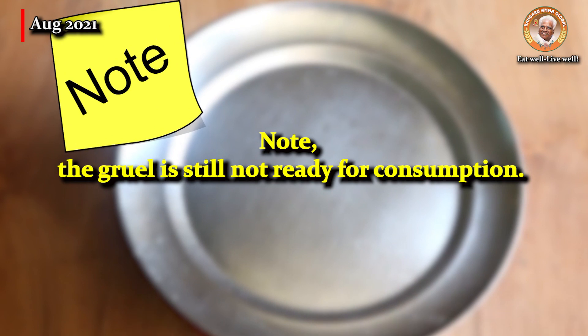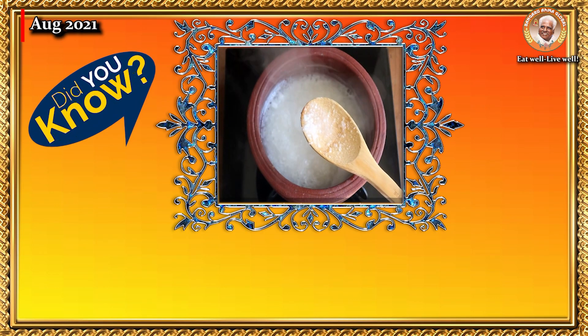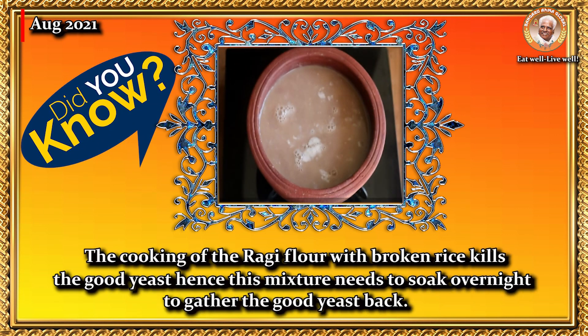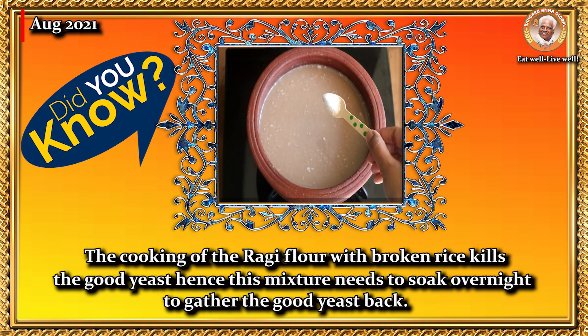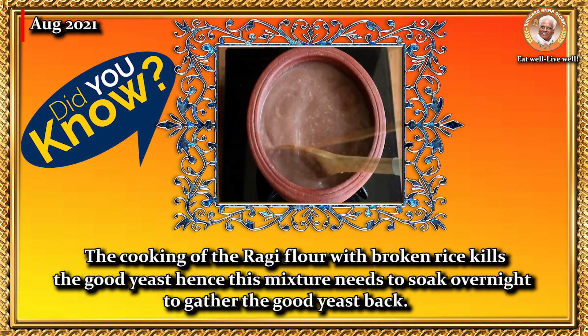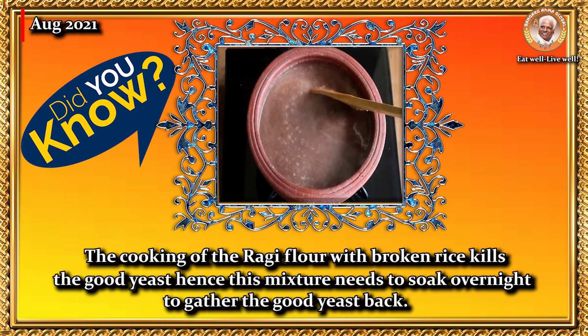Note: the gruel is still not ready for consumption. Did you know? The cooking of the ragi flour with broken rice kills the good yeast. Hence, this mixture needs to soak overnight to gather the good yeast back.